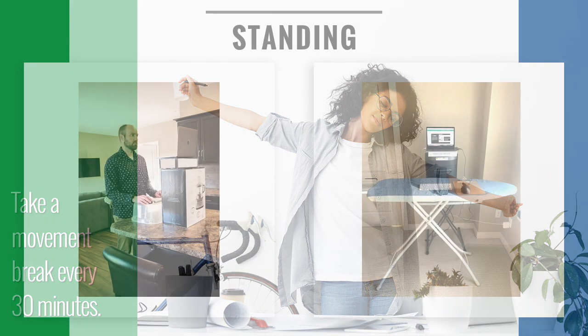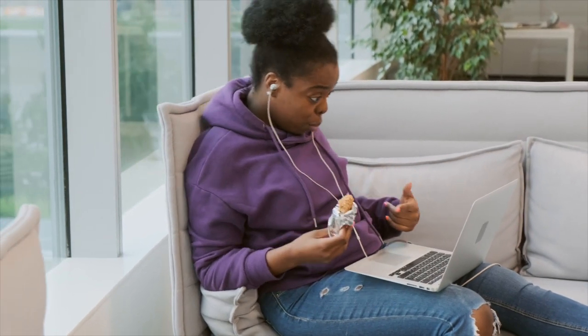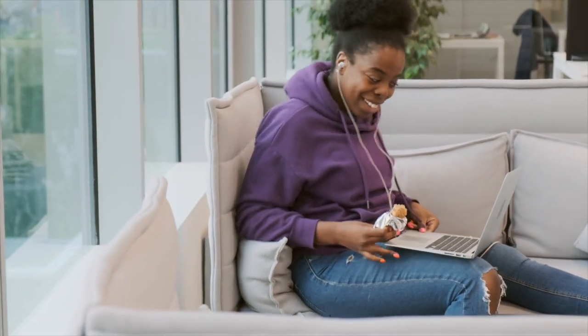Consider taking phone calls while standing up and walking. You can use a kitchen island or ironing board to raise yourself to work in a standing position, as long as you are not bending down to see your monitor, as this can cause back discomfort over an extended period of time.